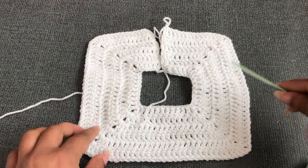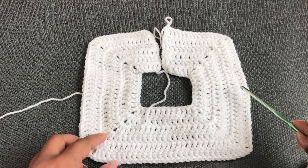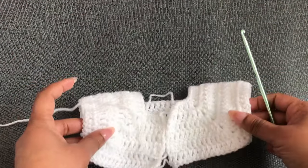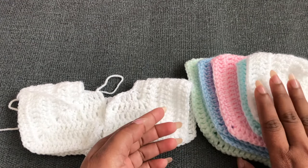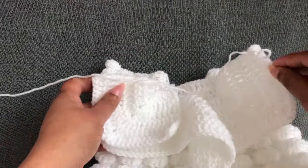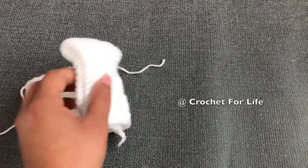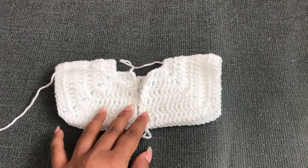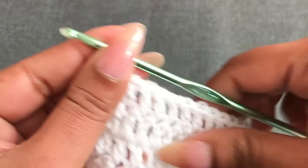Use the Part 1 video to make the first six rows. I've now finished six rows. Each different size has a different number of double crochet. For zero to three month the counts are: 6, 8, 10, 12, 14, 16, 10, 22, 25, 27, 12, 16, 20, 24, 28, 32. You can get all the different size details in the description below. If you want the newborn size, use the 3.5mm hook with the same number of double crochets as zero to three month.